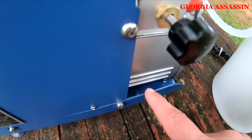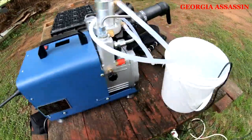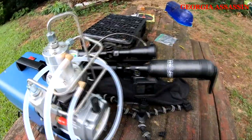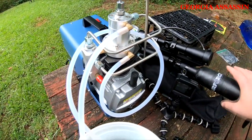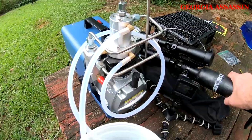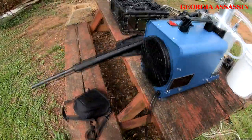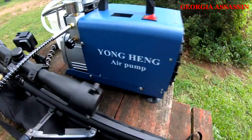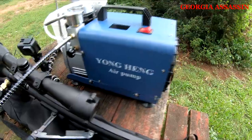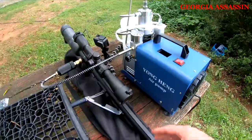You see that's normal milky white — it's clean, that's what you want. And that's it. That's the first fill of the Air Force Texan 50 Cal with a Yong Hinge air compressor from zero. That's the first fill.